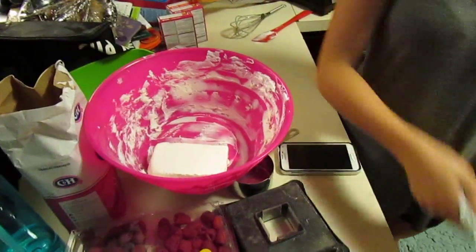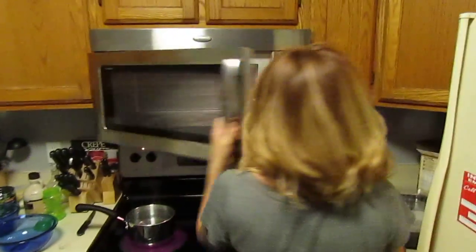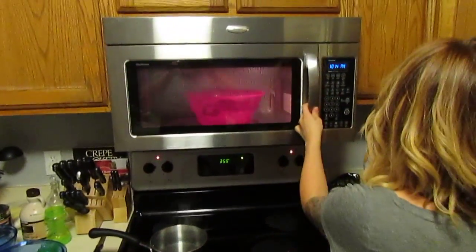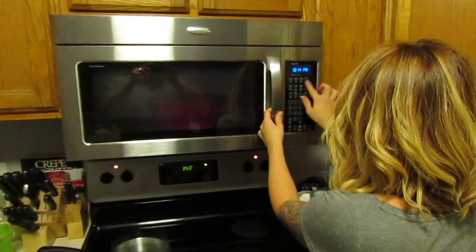We're softening some cream cheese in the microwave. But you can only do it if you have a kick-ass microwave — which this is a Whirlpool, stainless steel. It has a soften melt setting — damn, you got a setting that's called soften melt?